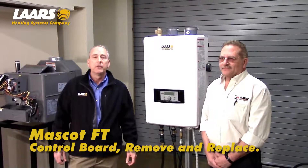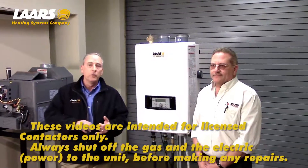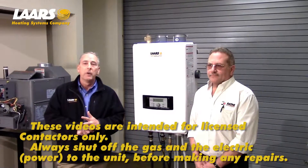Hi, we're here at the training facility. Please keep in mind these videos are for licensed contractors, not homeowners. Also, you must shut off gas and electric prior to making any repairs.